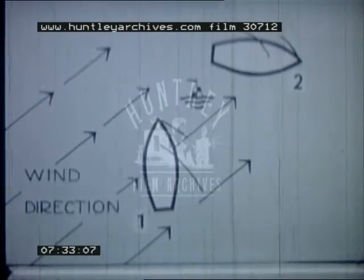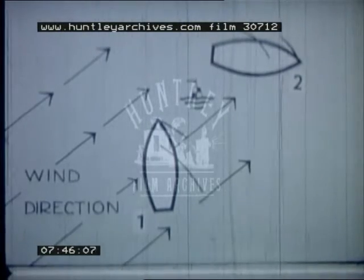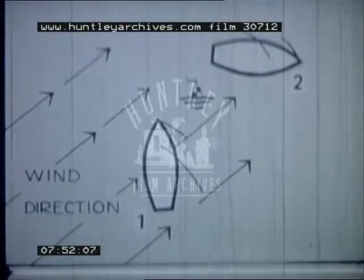Boat number one is running, with the wind blowing over her port quarter. She's being pushed along by the wind, with her boom and sails out to starboard. If she turns her bows to starboard — figure two — her stern will be presented to the wind during the turn, and her sail must be blown across the boat to the port side. This is jibing. In a strong wind, it's no gentle movement — the sail is blown across and must be controlled.